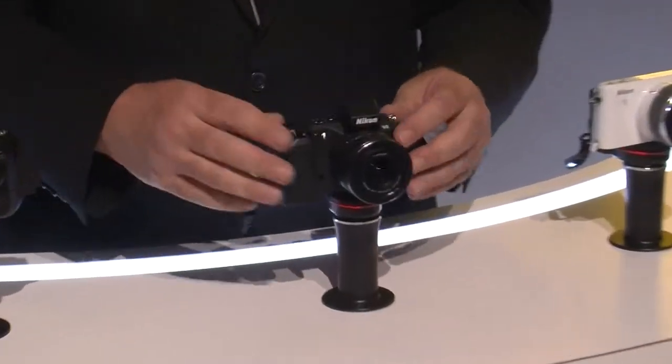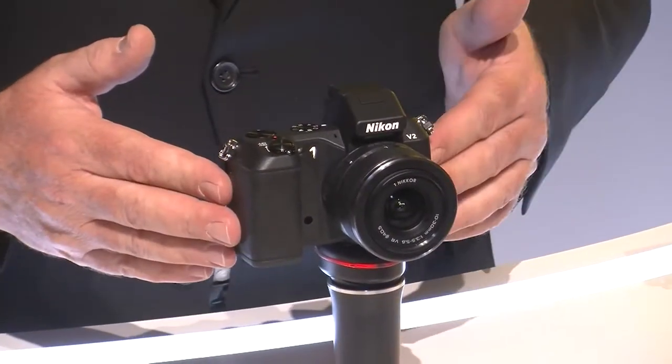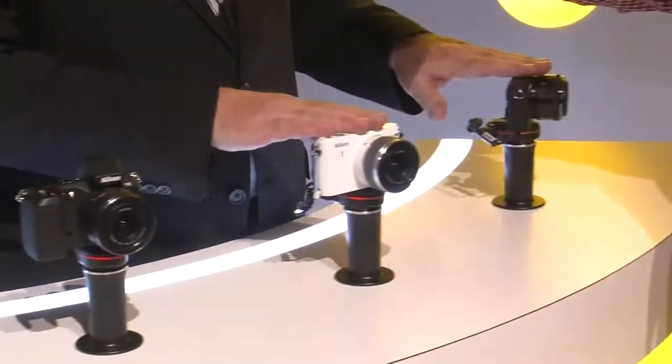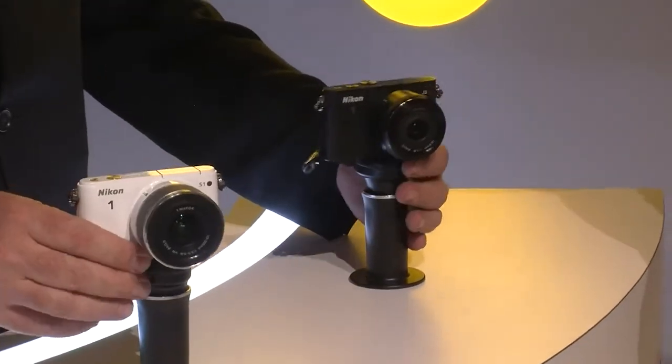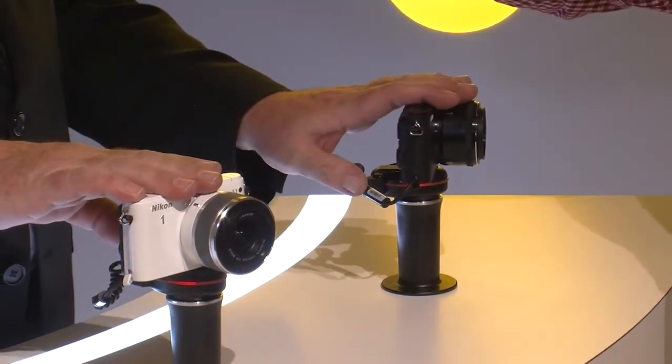Then we've got the V2, which was introduced late last year. This is our Nikon 1 camera at 14.2 megapixels, and it can also use the adapter to connect to your Wi-Fi device. We just introduced two new Nikon 1 cameras: the S1, our new entry-level Nikon 1 camera, and the J3.